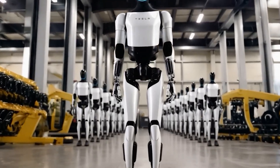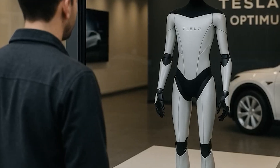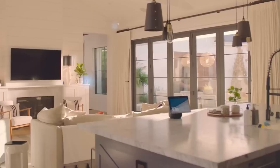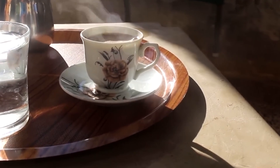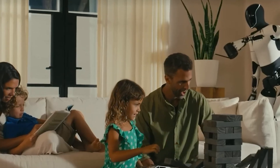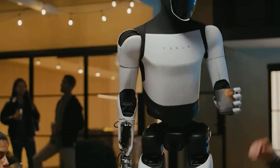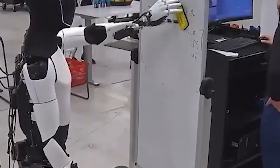What truly sets the Tesla Bot apart isn't just its speed — it's how quickly it learns and improves with every task. Each time it pours a drink or sets the table, it tracks how long it takes, identifies the most efficient movements, and logs any mistakes like spills or shaky hand motions. With each repetition, it refines its actions and reduces the time it takes to complete the task. In one test, the time needed to pour juice dropped from 6 seconds to just 3.5 seconds by the third attempt. Even folding clothes, initially awkward, became noticeably smoother after a few tries.